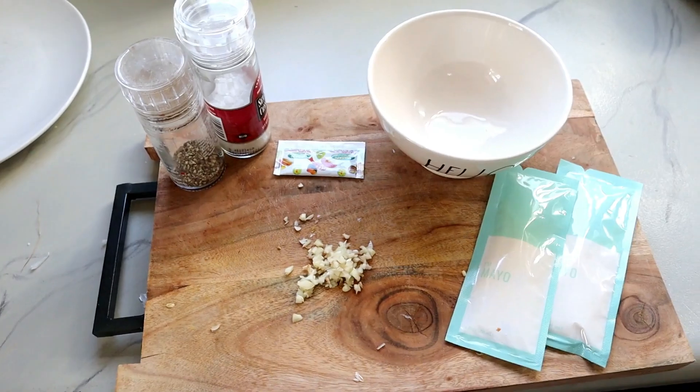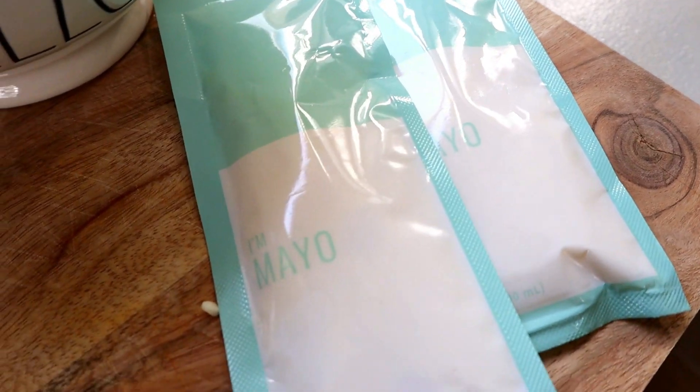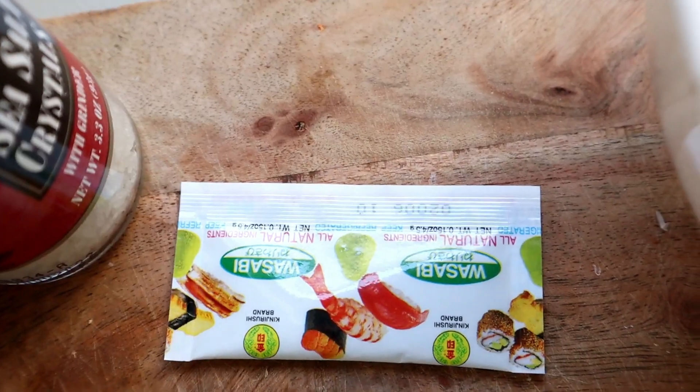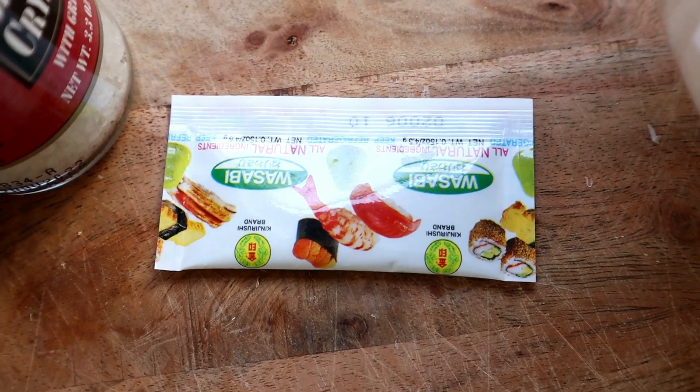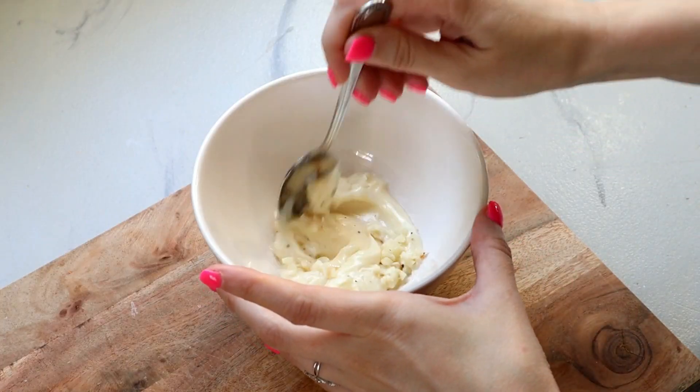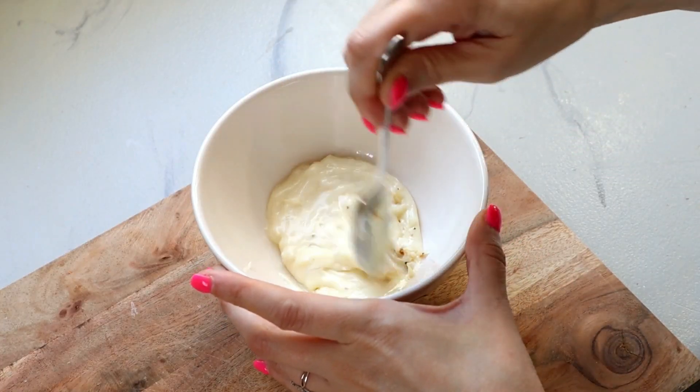Next, we're going to work on the topping for our burgers. We have some mayo as well as our minced garlic. It is optional if you want to add your wasabi to add a little bit of kick and heat, as well as your salt and pepper. You just want to mix this all together and set it aside.